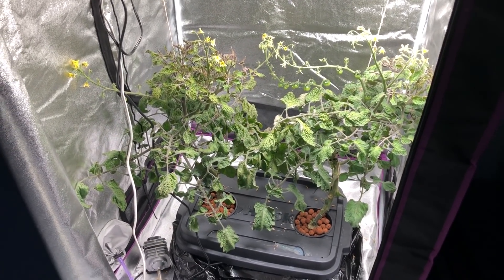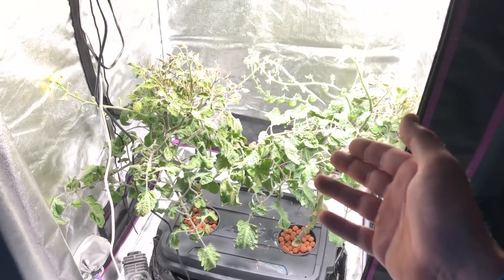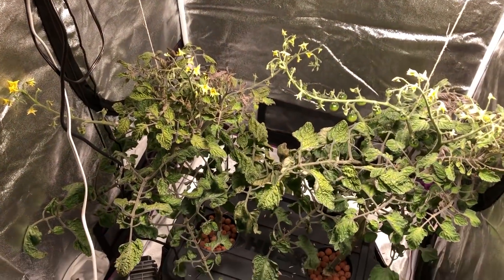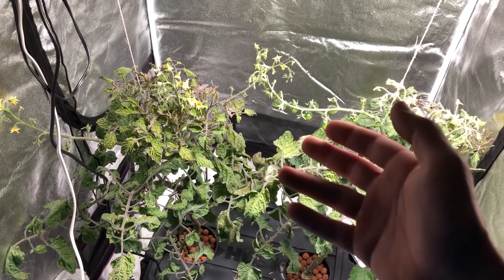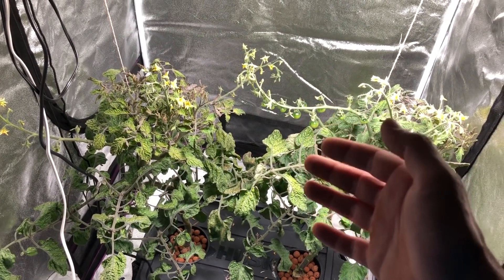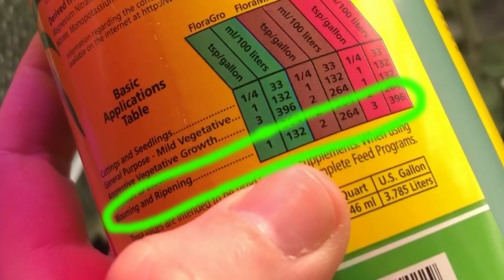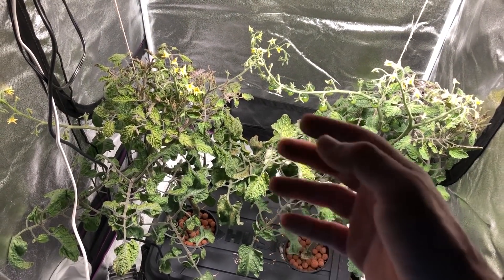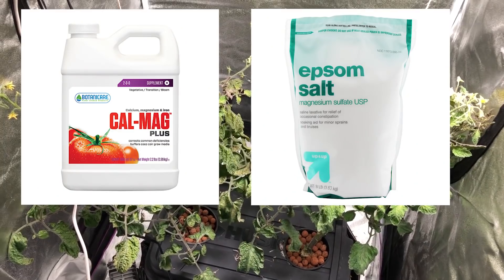Basically what I've done is switched over the fertilizer, like I said in the last episode, to the fruiting and flowering phase on the General Hydroponics — I'll throw a picture up on the screen so you can see what I'm talking about. Mainly what I did is switch over to that nutrient solution. I also added a little bit of Epsom salt and a little bit of CalMag — those pictures will be on screen as well.